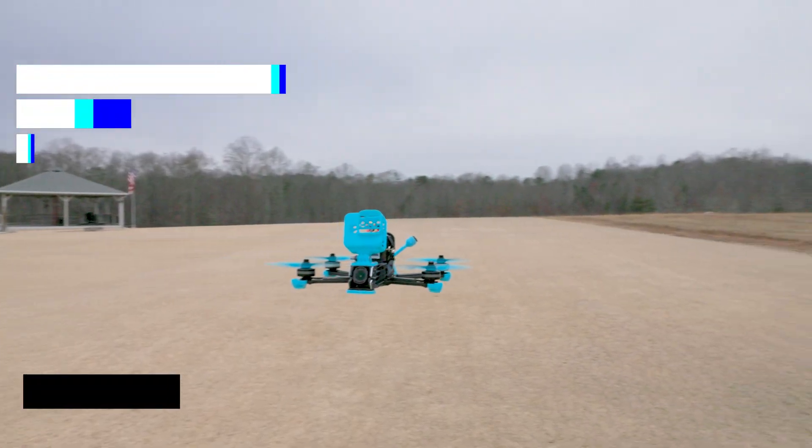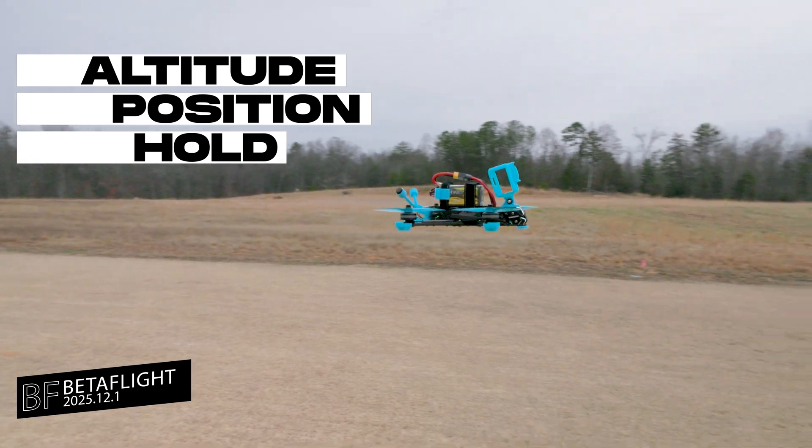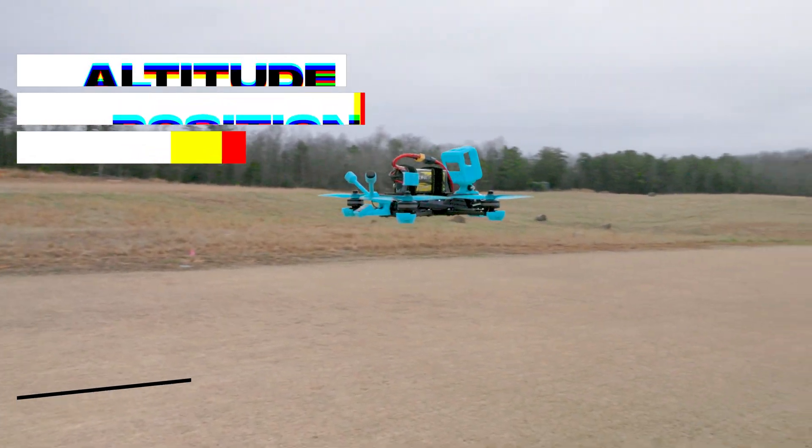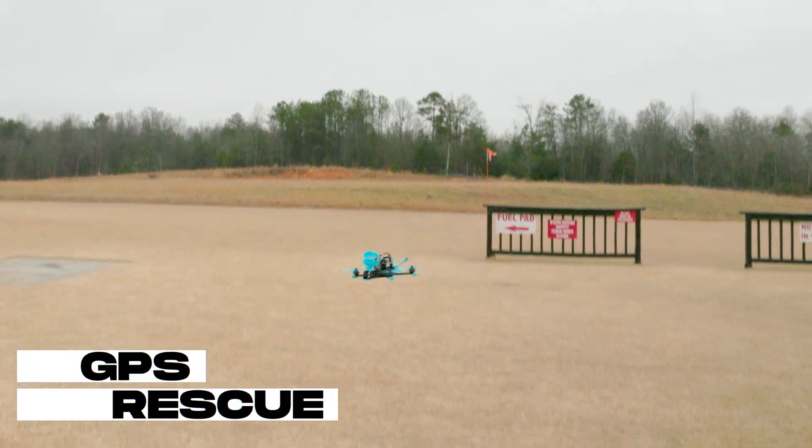There are a couple of steps you need to take in the Betaflight app, and then the rest of it you actually do at your flying location. Hi, I'm Bill, and welcome back to the channel.